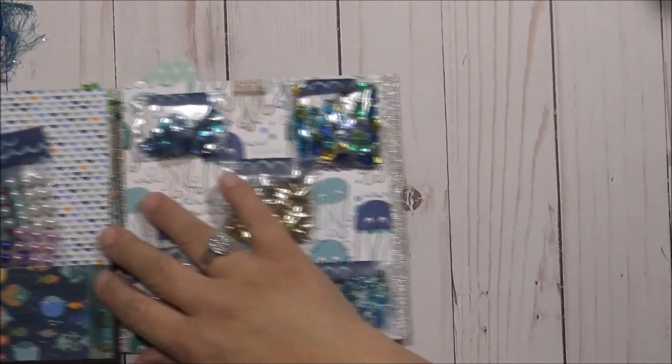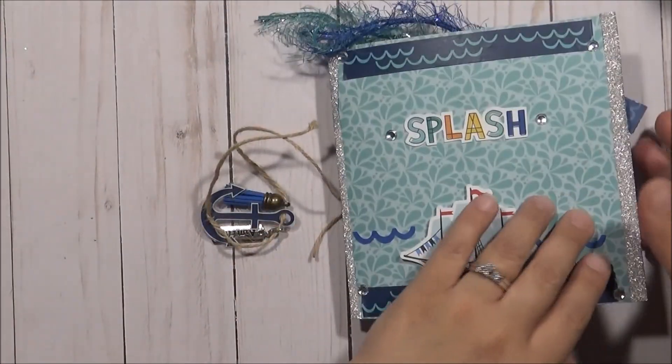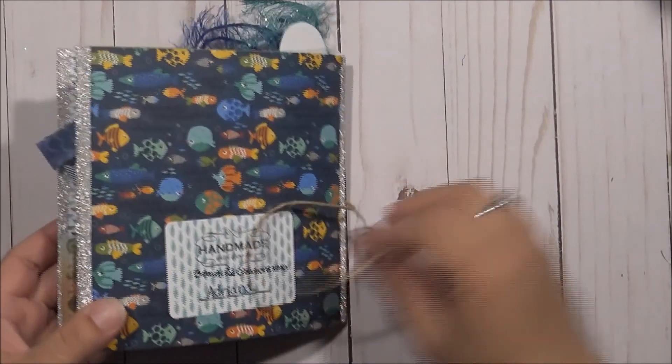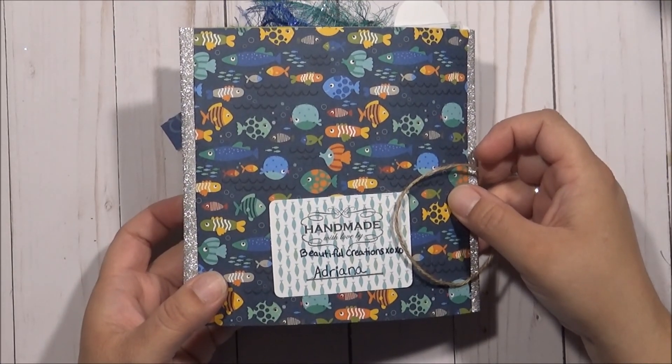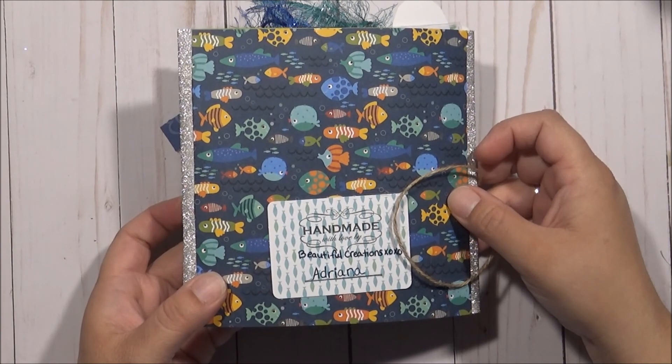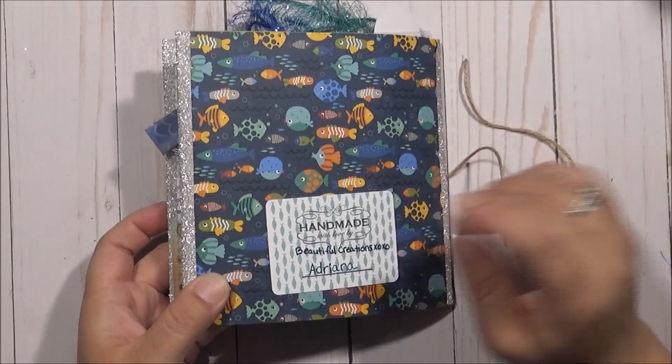When you close it, this is what it looks like. And then the back looks like this — it says 'Handmade with Love, Beautiful Creations, XOXO, Adriana.' That's what I did. I put my signature back there.